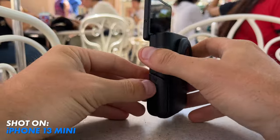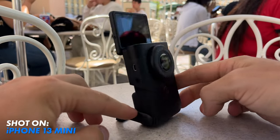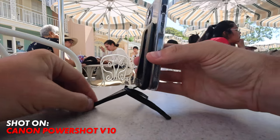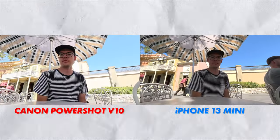The V10 has a handy little kickstand that can fold out so you can set the camera down on almost anything — no need to bring around a bulky tripod. I also have a slim tripod for the back of my phone from Peak Design that just magnets to the back. So let's check out the angles that both these cameras give us from their kickstands.